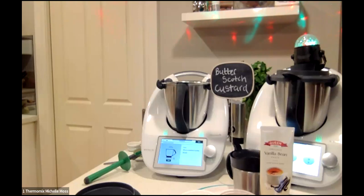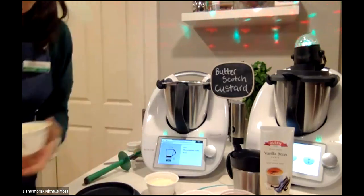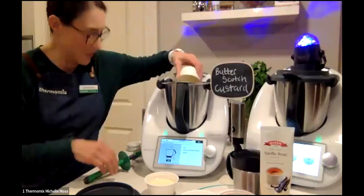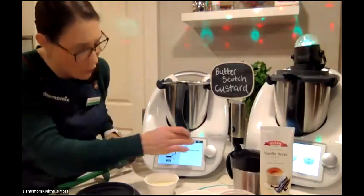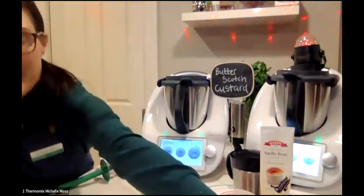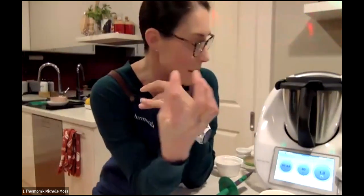Mandy chimes in — it reminded her of a packet mix from the UK called Angel Delight, where you'd mix a powder with milk to make something similar but probably not as good for you. One thing mentioned when first starting was that a lot of pre-bought custards have additives and preservatives that are actually uppers, so kids have it as dessert and then struggle to sleep, whereas when you make it yourself it's just milk, sugar, egg, a bit of cornflour, and maybe some vanilla — all whole ingredients.